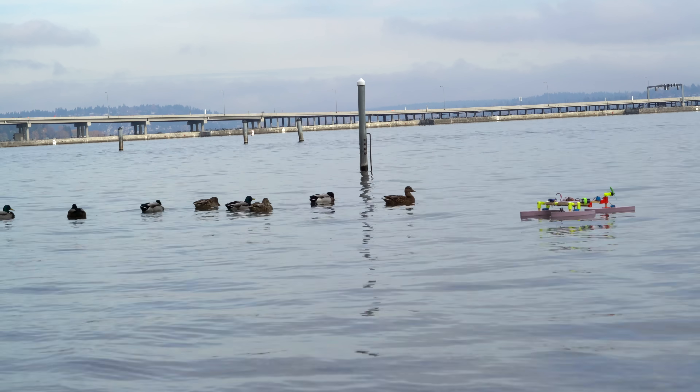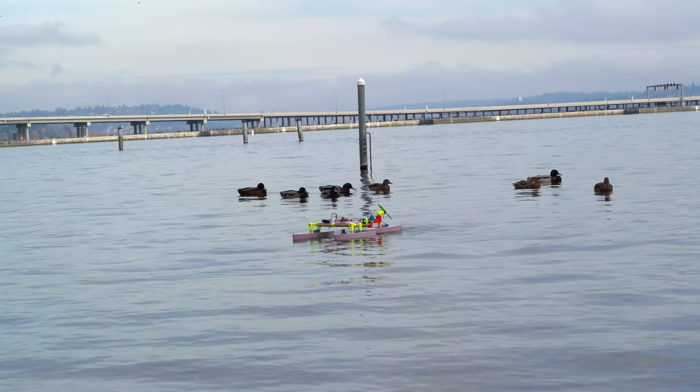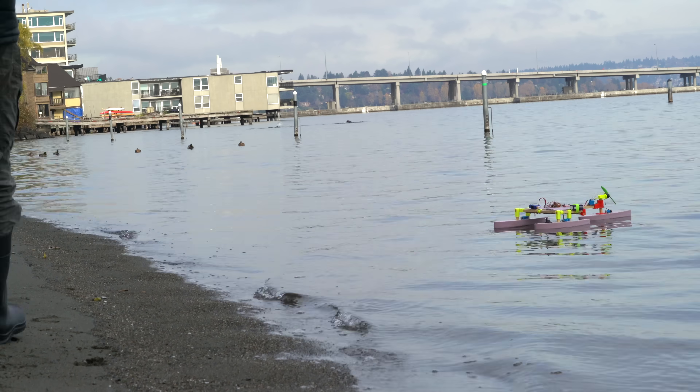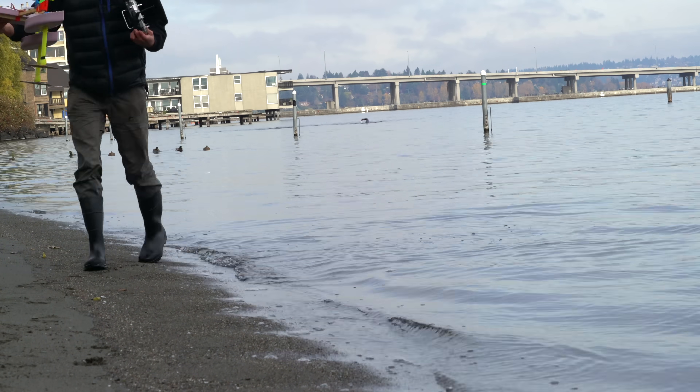So that test did not seem very promising, but in the next video I'll install a flight controller on board and see if all the high-speed sensors and control loops can pilot this thing better than I could. The results will probably surprise you, so stay tuned.